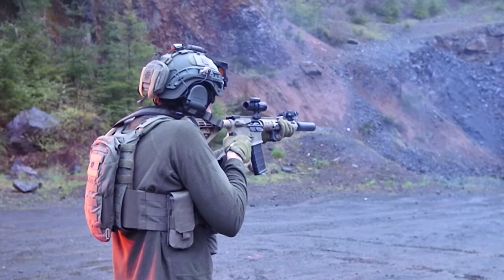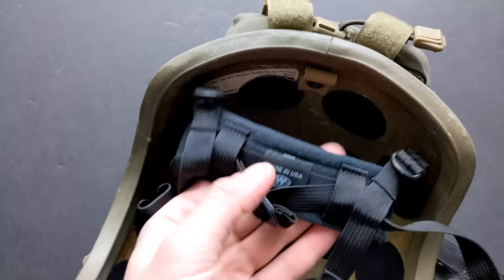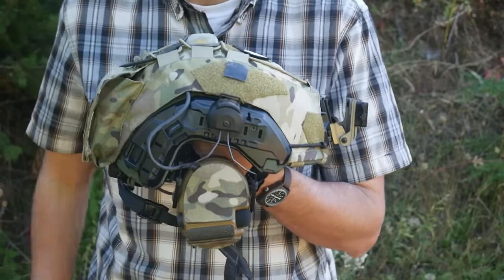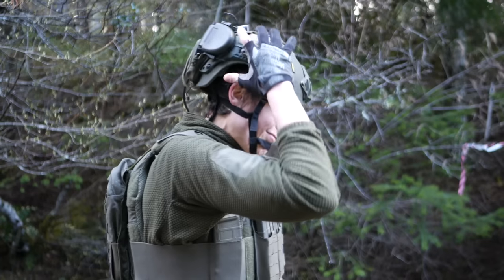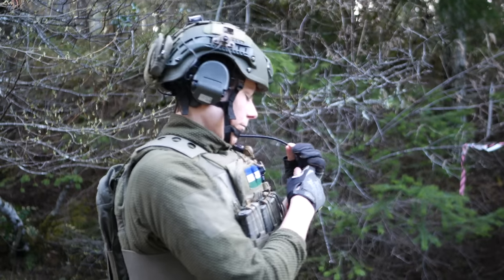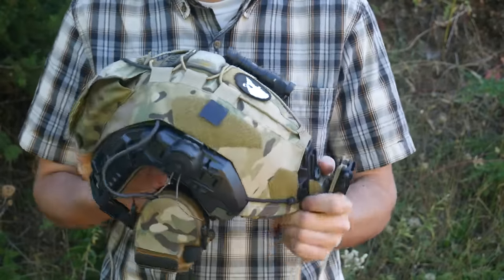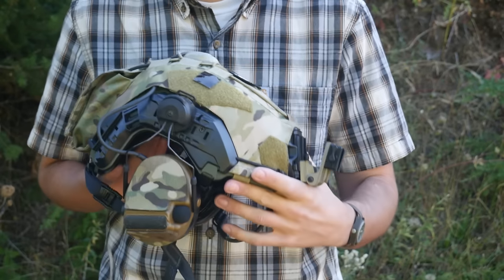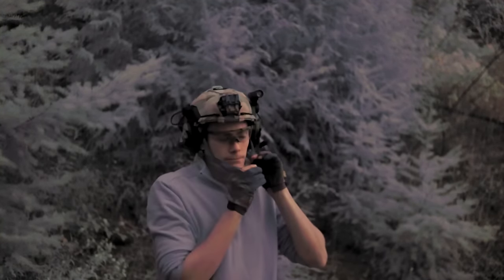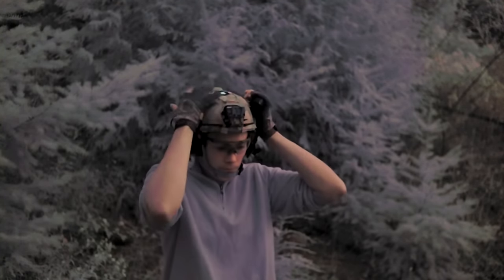This is the Avon N49 Ceradyne ULW — a relatively lightweight ballistic helmet, super high cut, which is a feature I really need because of my ear clearance issue. I have mounted to this Peltor Comtac 3 single comms on the regular Peltor mounts. I like the Peltor mounts because they are easy to find and fairly affordable, and they have a feature where they click in — which can be good or bad.